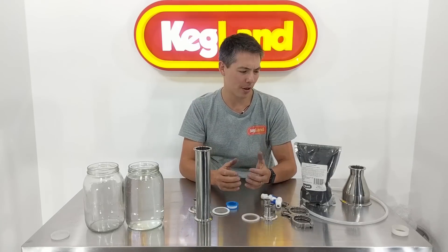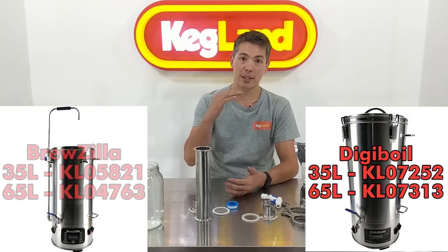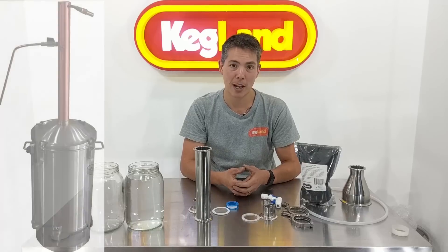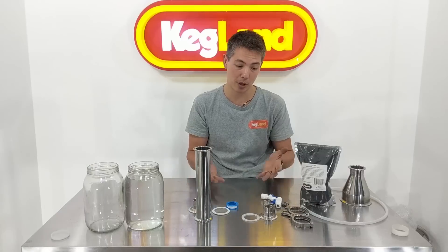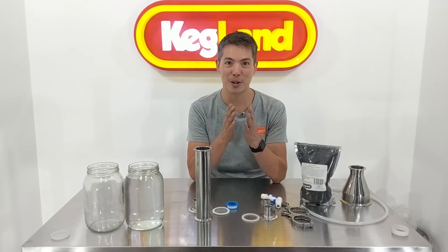Hey guys, it's Keith here from Kegland, talking to you today about carbon filtration. It's often a really important step for your spirit. If you've already made some spirit — a lot of you have bought Digiboils or Bruzillas — because they can fit a reflux still on top, you've often made some type of spirit out of that boiler and you need to then pass it through some type of carbon filter. There are lots of carbon filters out there on the market, and a lot of people asked us how come we don't have one. The reality is we've got all the parts so you can put your own together — we just haven't explained it well, and that's the reason for this video.